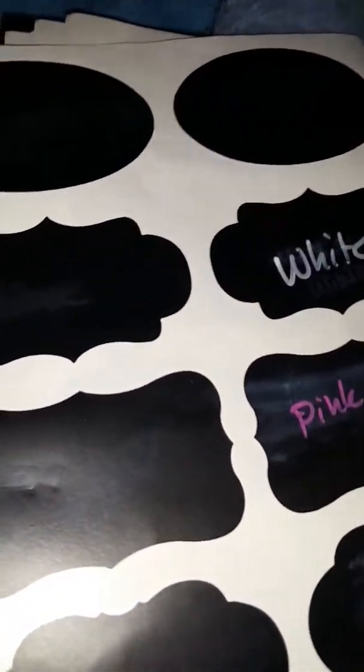Can't seem to get the other ones to open. White. And yellow. You can see the yellow is very, very faint compared to the other two.